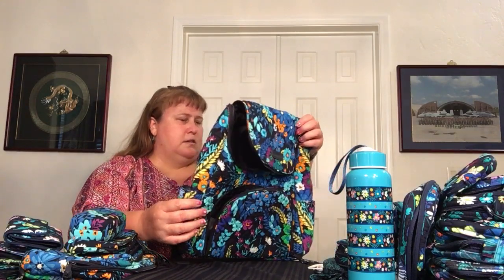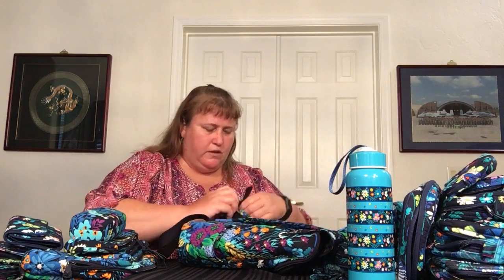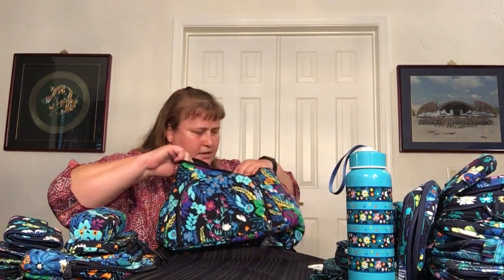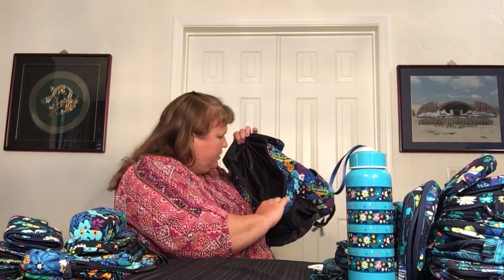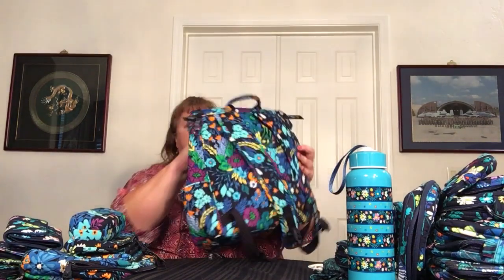That's really it for the pockets on the outside. It has a top carry handle and adjustable backpack straps. This is an older Vera — this is Midnight Blues, which is long retired. This was where I came into Vera, about seven or eight years ago. The straps are a canvas-type weave, not the slicky nylon one, so it's actually very nice quality. The backpack straps are padded, everything is quilted on the outside, and on the inside it's a plain nylon. It's just one big compartment inside with no privacy zipper. It's a little big for a purse backpack, but honestly, with COVID and carrying extra stuff around, I think it's fine.